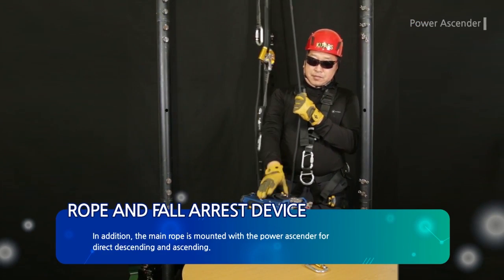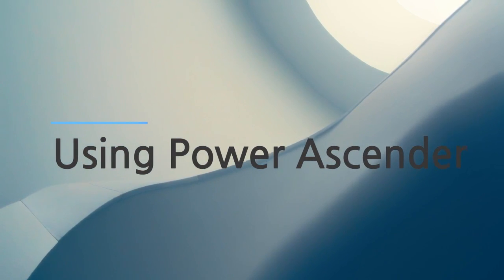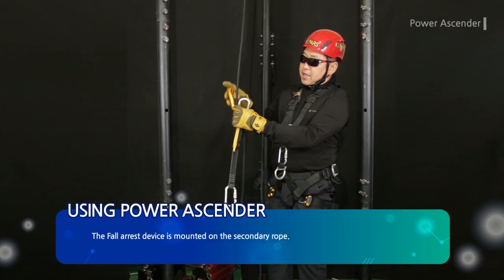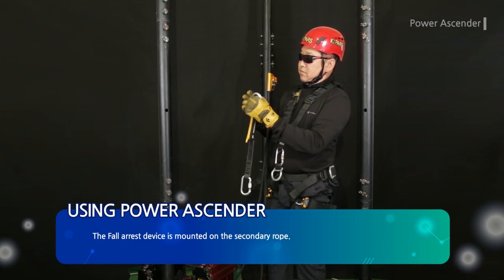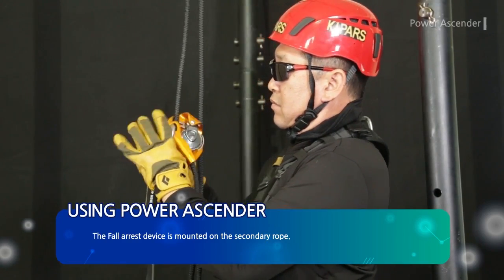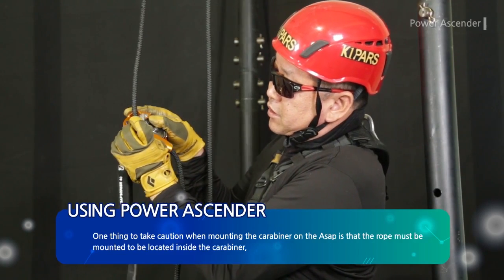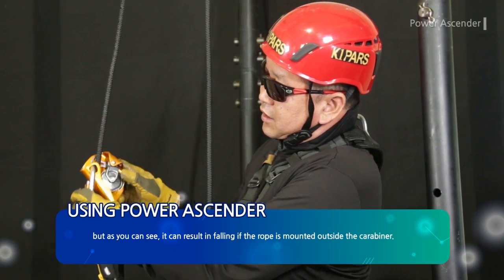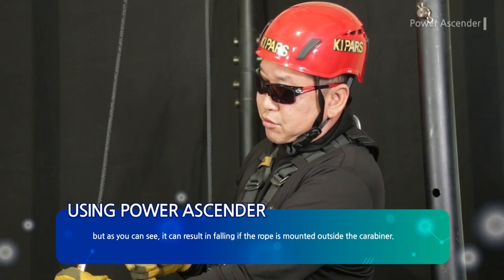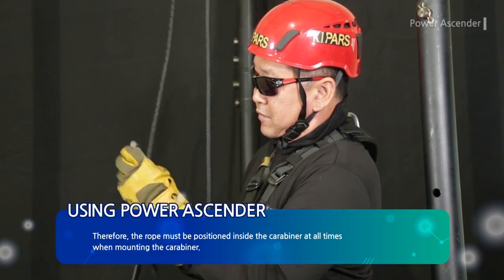The main rope is mounted with the power ascender for direct descending and ascending, and the fall arrest device is mounted on the secondary rope. One important caution when mounting the carabiner on the ASAP is that the rope must be mounted to be located inside the carabiner. As you can see, it can result in falling if the rope is mounted outside the carabiner. Therefore, the rope must always be positioned inside the carabiner.